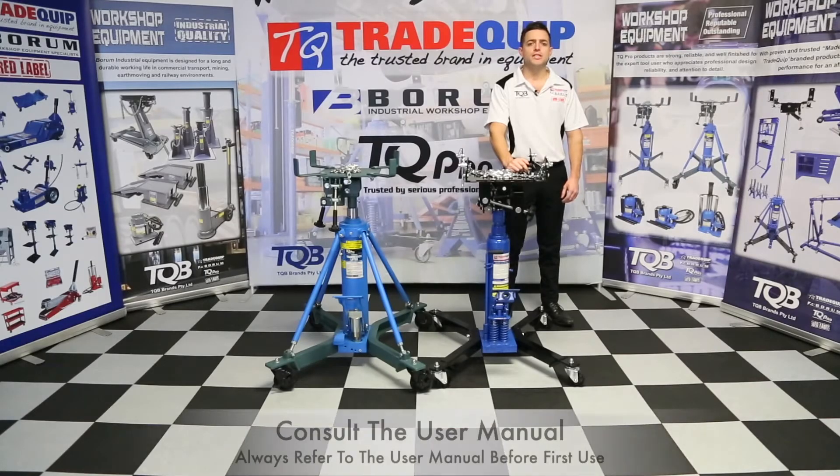Your transmission lifter is now ready to be put into service. On the next slide I'll put some information on how to further extend the life of your TQB Brands transmission lifter. For more information visit our website at www.tqbbrands.com.au